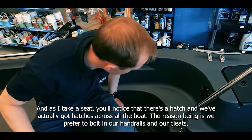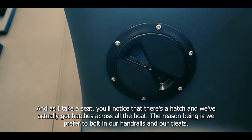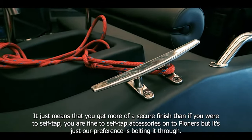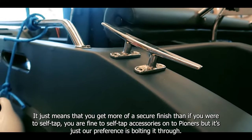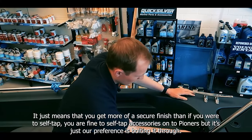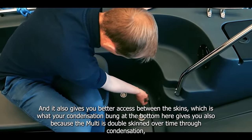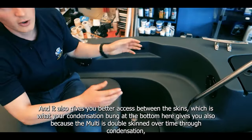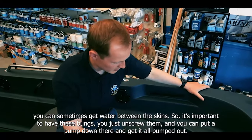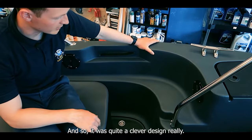You'll notice that there are hatches across all of the boat. We prefer to bolt in our handrails and cleats because it gives a more secure finish than self-tapping, though you are fine to self-tap accessories onto Pioneers. It also gives you better access between the skins, which is what the condensation bung at the bottom here is for. Because the Multi is double-skinned, over time through condensation you can sometimes get water between the skins — you just unscrew the bung, put a pump down there and get it pumped out. It's quite a clever design.